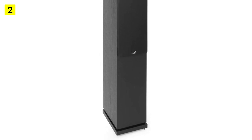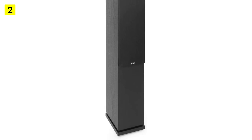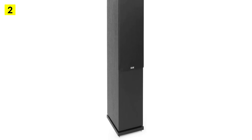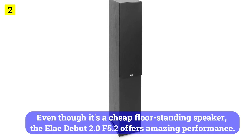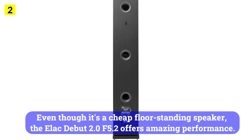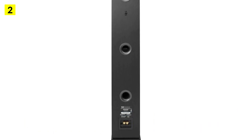There's only one drawback to the speakers, but when properly cared for, this shouldn't be a problem. Even though it's a cheap floor-standing speaker, the Elac Debut 2.0 F5.2 offers amazing performance. There's no need to worry about positioning either.